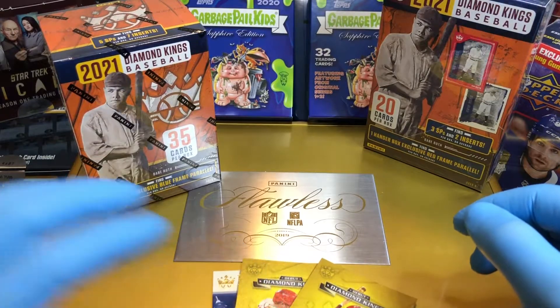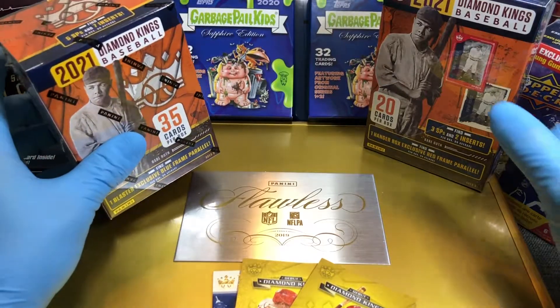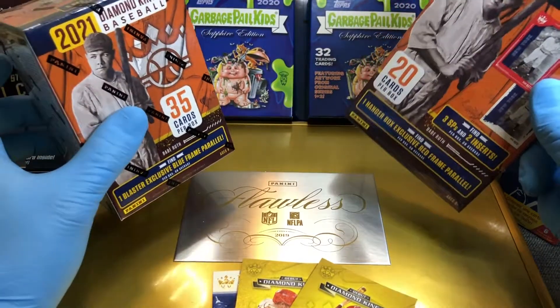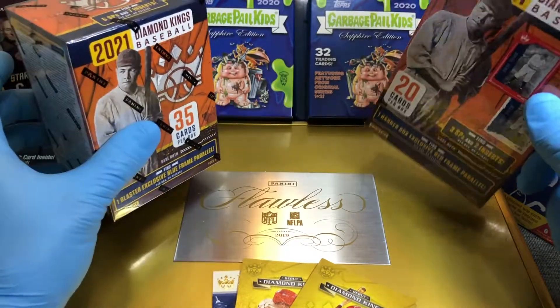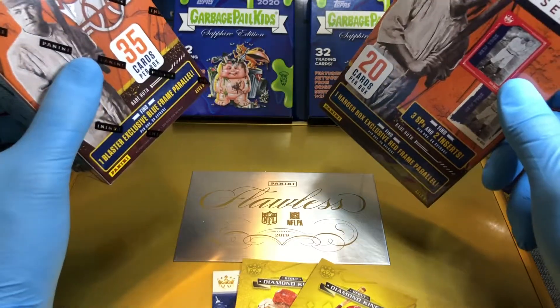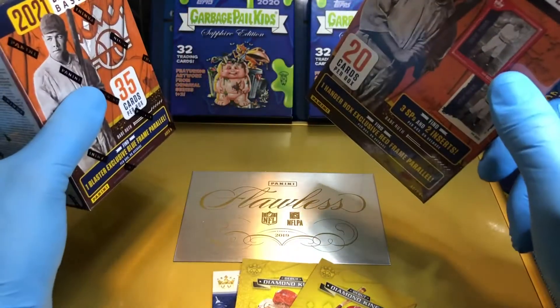Today we've got the 2021 Diamond Kings baseball blaster box and hanger box. You get more in the blaster, but sometimes these hanger packs eke out something cooler. So we're going to see who wins in this showdown of blaster versus hanger pack — who's going to win this one?